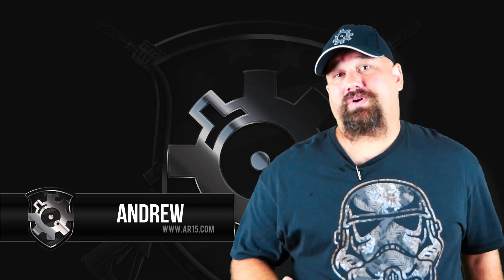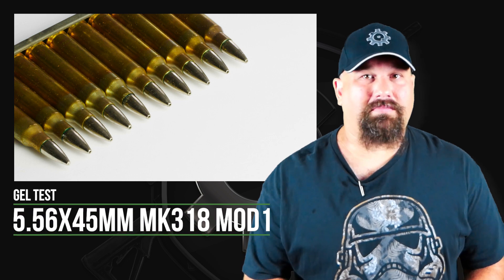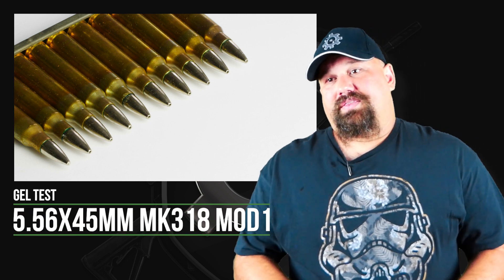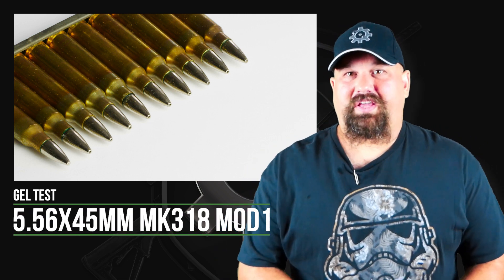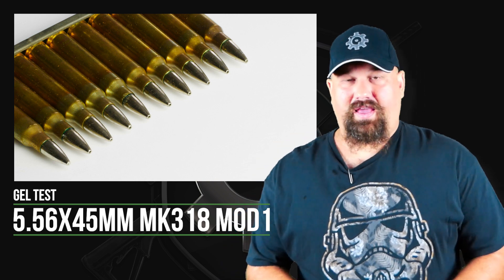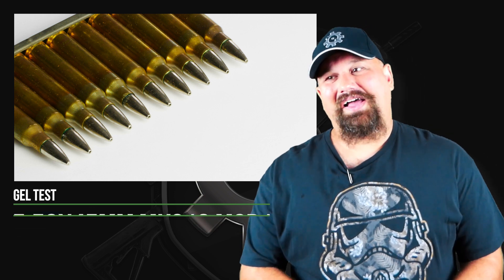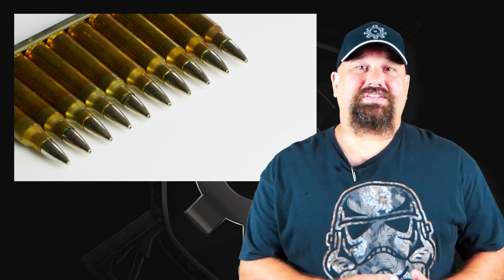Hi, Andrew here. We're going to do some more 556 ballistic gel testing today, and today we're taking a look at the Mark 318 Mod 1. This is, in a way, the Marine Corps' answer to M855A1 before they had M855A1 shoved down their gullets. Mark 318 Mod 1 is designed to be an improved version of the already pretty decent Mark 318, at least in regard to terminal performance.